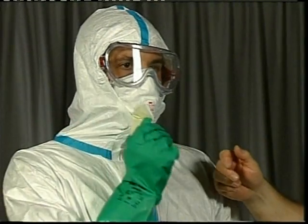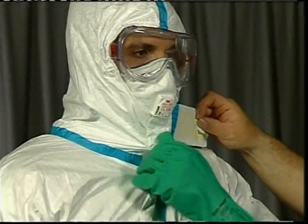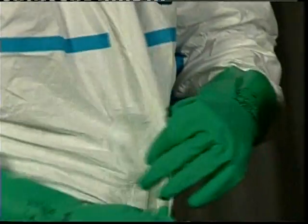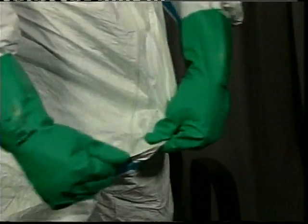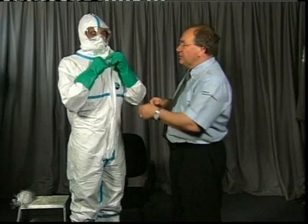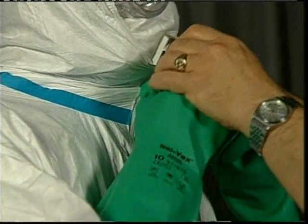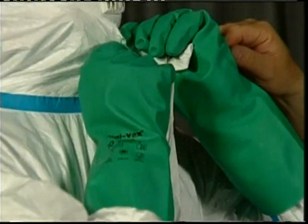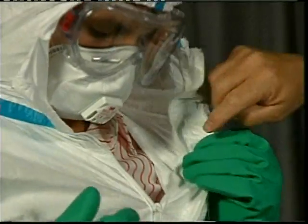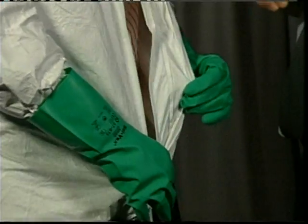First, take the throat flap away, then take the storm flap. If you have a buddy system, the person helping to undress should have at least a pair of gloves and some level of cover. Pull the flap hard and put your finger under the zip. Make sure to take the zip and pull it all the way down. Don't put your hand inside the garment because you could be putting contamination inside. Stay on the outside at all times.